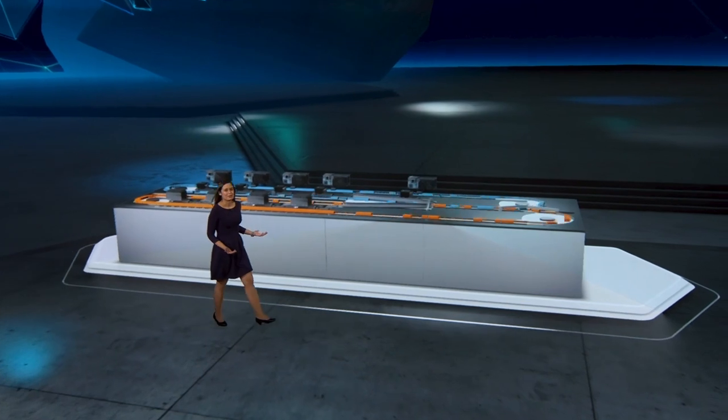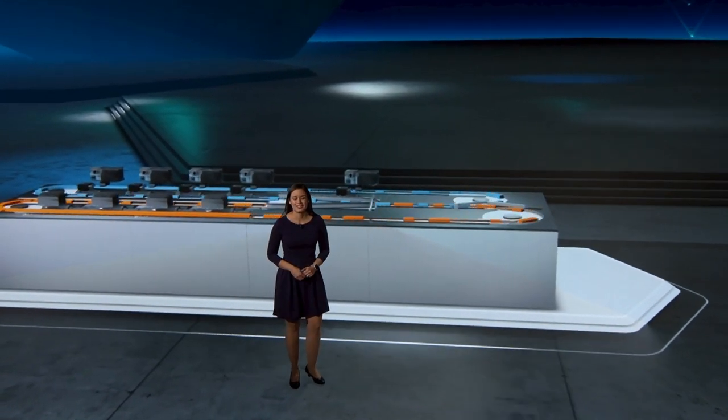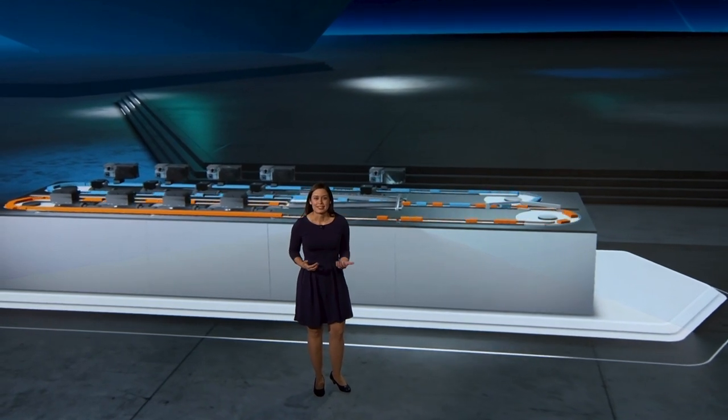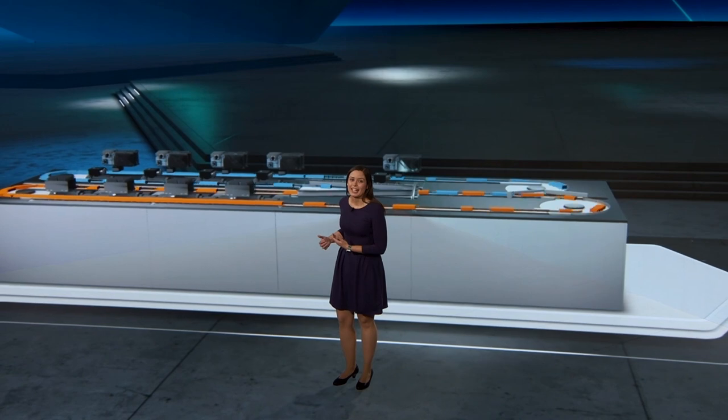Hello and welcome to our moving application booth. My name is Carla Velarde. Right now I'm standing next to a real conveyor application or dynamic gapper. It works smoothly with a short reaction time. Can you guess what is behind it?